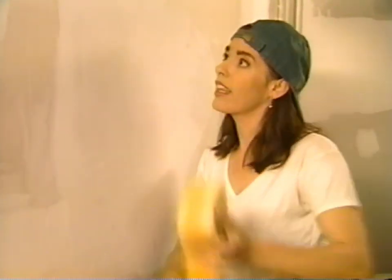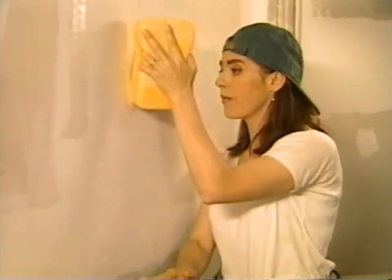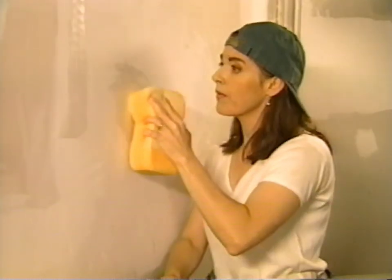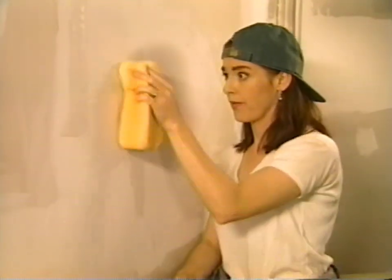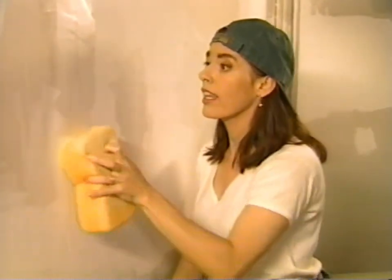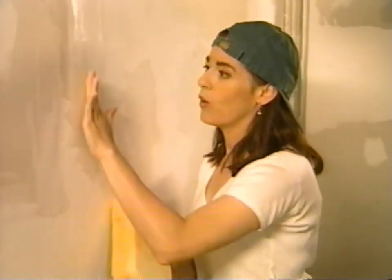I should have stopped with two coats probably, but I didn't. The whole thing's become a little excessive, but we're almost done. I'm just going to sponge it very gently this time. I know where the tape is now and I'm definitely avoiding it. It makes an interesting drama, doesn't it, drywall?